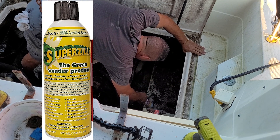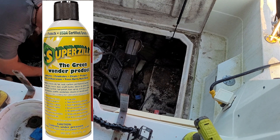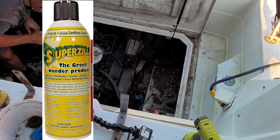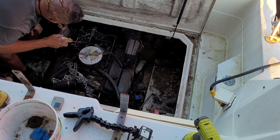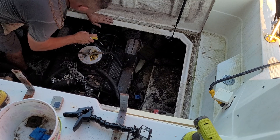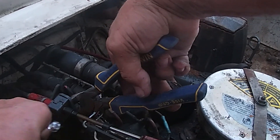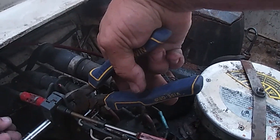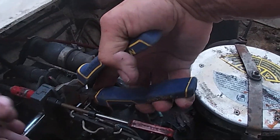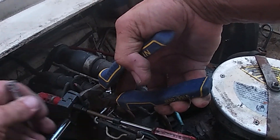Pro tip: before you get started, spray something like Superzilla — it makes it a lot easier. You can find it in the description. One of the first things I wanted to do was get all the linkages on the top disconnected, and then start working on the wires going towards the rear of the engine.